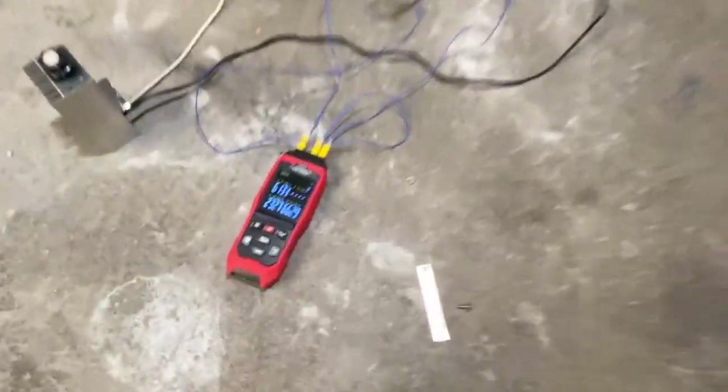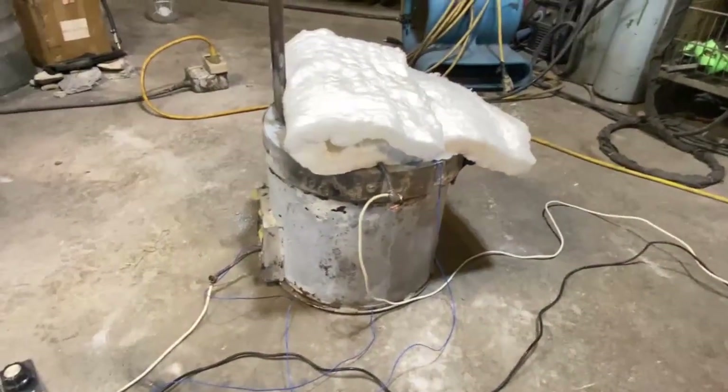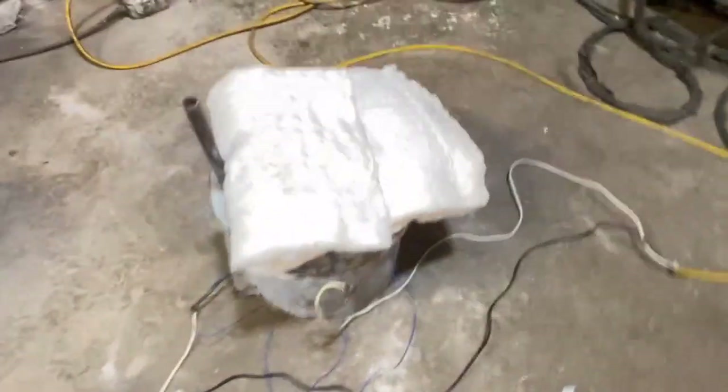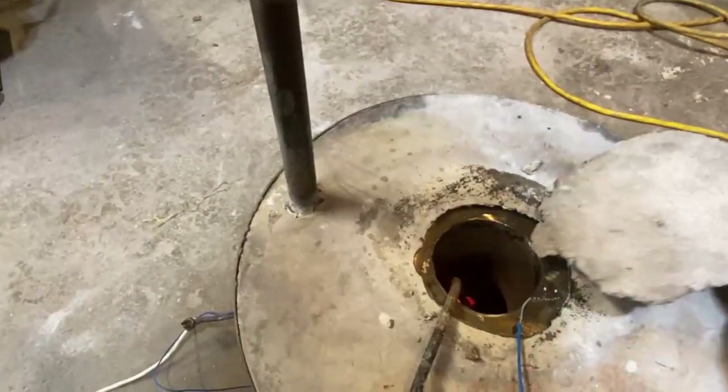Our exterior temperature has reached 232 degrees. I think we're pretty much done here. You've seen some red hot action in there.